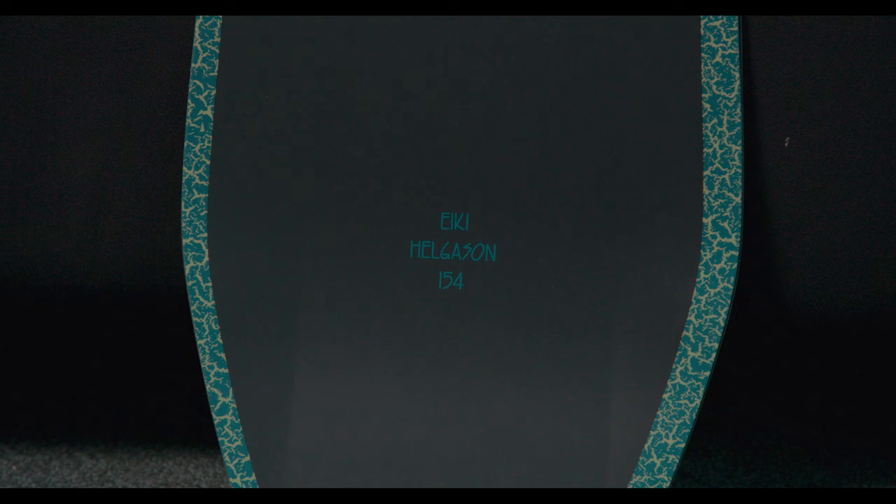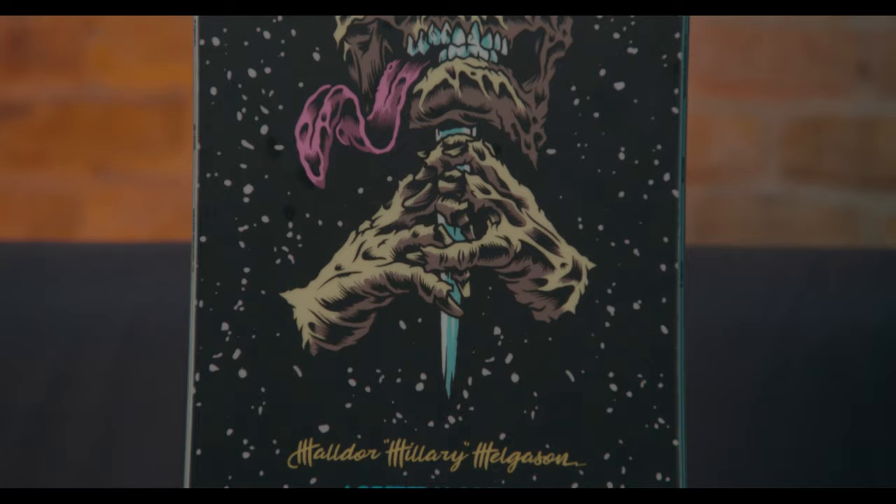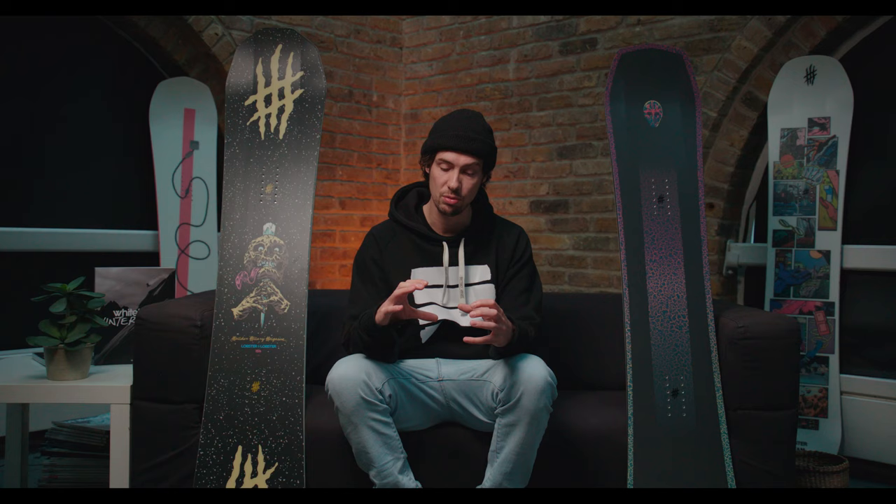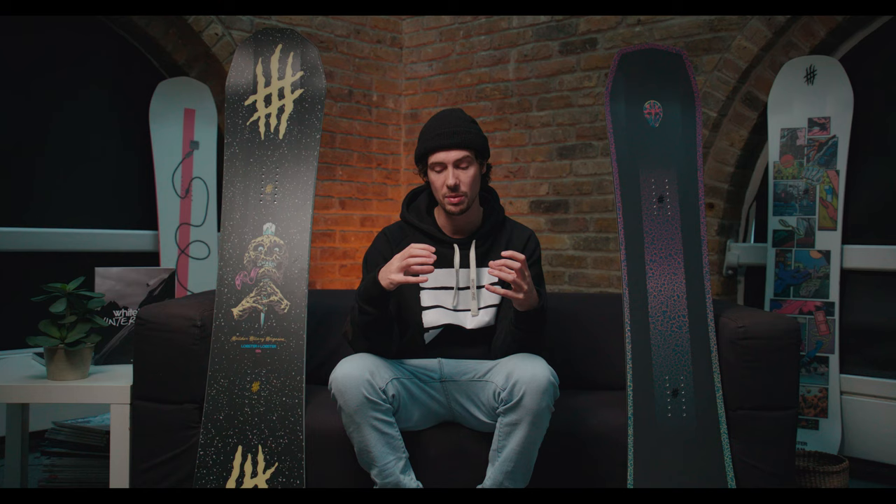That is where the similarities end. In terms of flex ratings, both boards have quite a stark difference between them. iKey's comes in at 3 out of 10, making it the softest snowboard in the Lobster line, whereas Haldor's is quite a bit stiffer at 6 out of 10. That's mainly down to the fact that iKey's uses biaxial fiberglass laminates — really, really soft torsionally — which makes the board great for locking into presses, buttering, and jibbing. Whereas Haldor's uses triax fiberglass layers, giving the board a much more torsionally stiff and responsive feel.